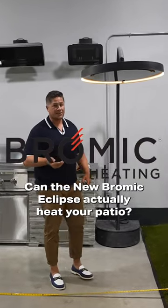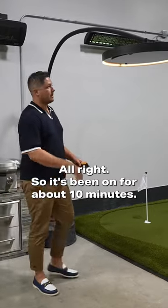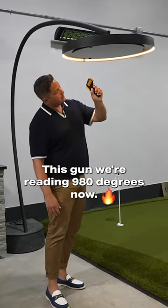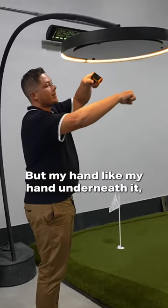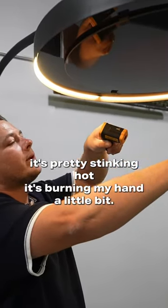Can the new Bromic Eclipse actually heat your patio? This thing's electric. It's been on for about 10 minutes — the gun is reading 980 degrees. And it's pretty hot actually. My hand underneath it is pretty stinking hot; it's burning my hand a little bit.